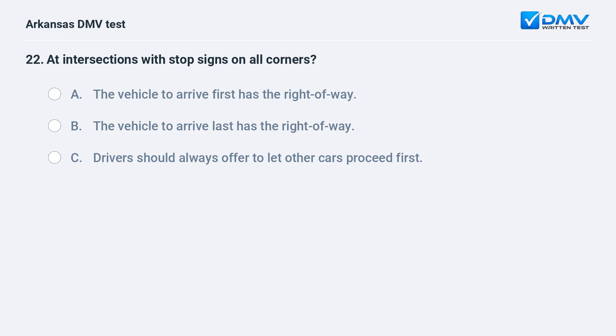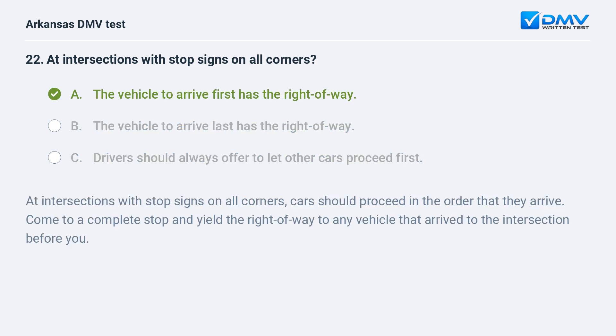At intersections with stop signs on all corners: A) The vehicle to arrive first has the right of way. B) The vehicle to arrive last has the right of way. C) Drivers should always offer to let other cars proceed first. The answer is A: the vehicle to arrive first has the right of way. At intersections with stop signs on all corners, cars should proceed in the order that they arrive. Come to a complete stop and yield the right of way to any vehicle that arrived to the intersection before you.